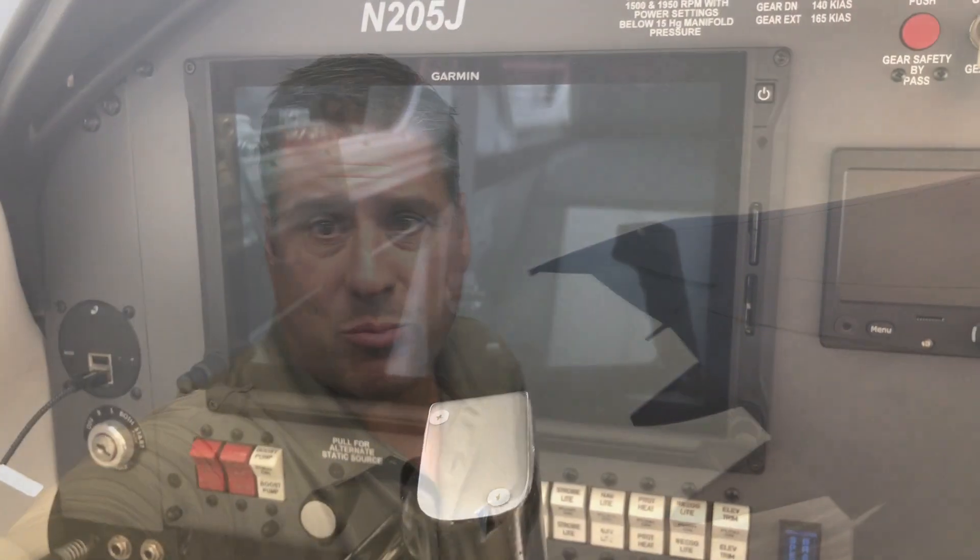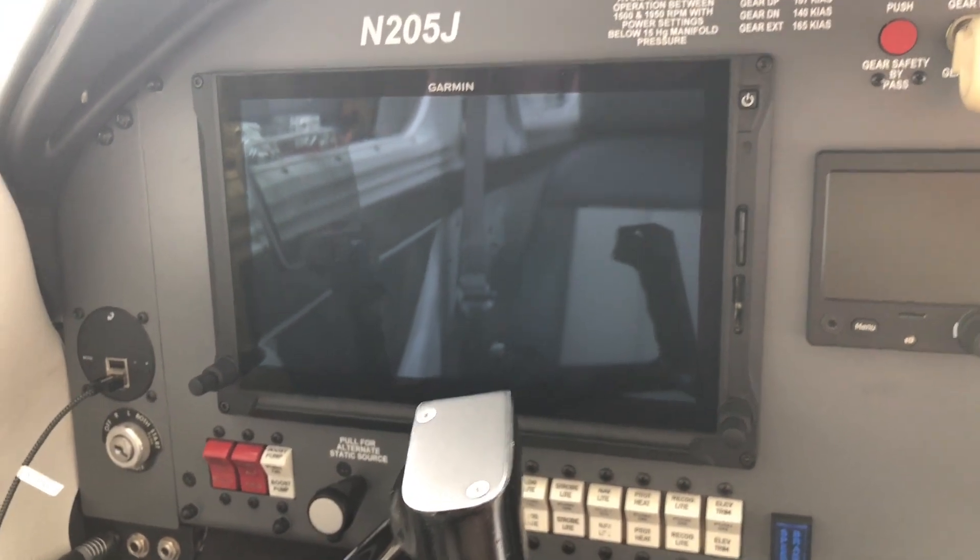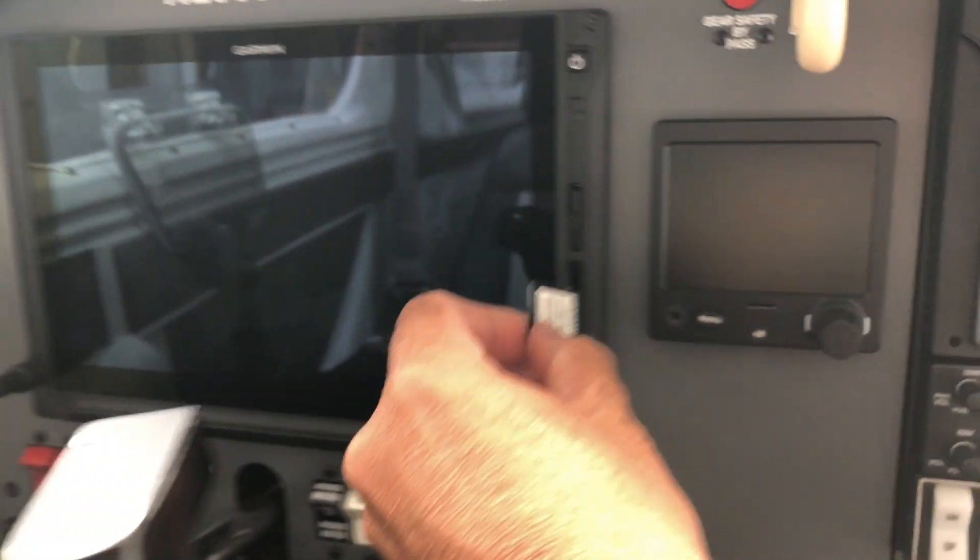Hi YouTube, today I'm going to make a video on the Garmin G500 TXI engine information system, specifically the fuel calibration that's normally done by your dealer. My initial impression is that this is a dealer install function because you need a Garmin unlock card.